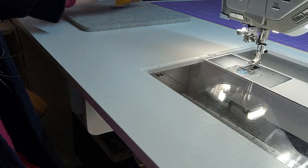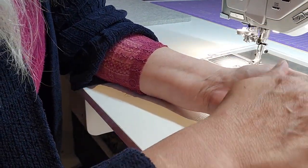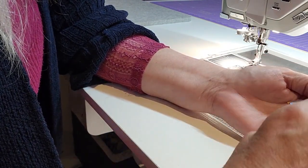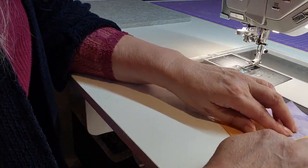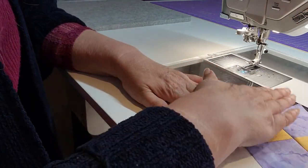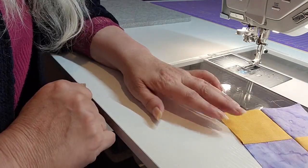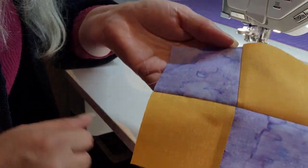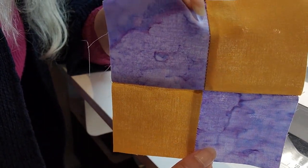Once you've done that, take your piece and press — set your stitches, open it up, run your fingers across it, press it open nice and flat with no overlap, and do your pressing. Now you have your two pieces forming a little square block.